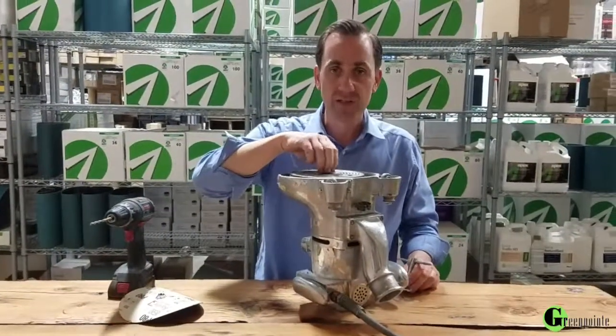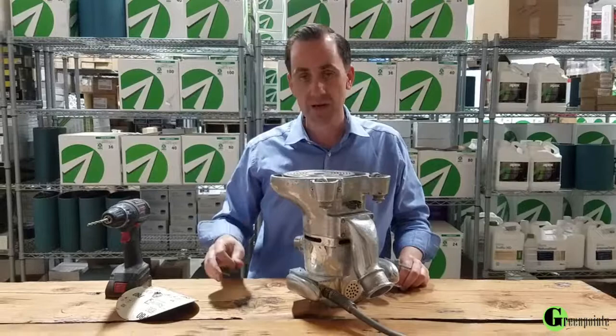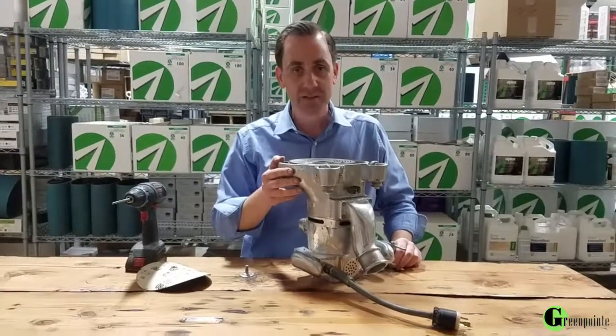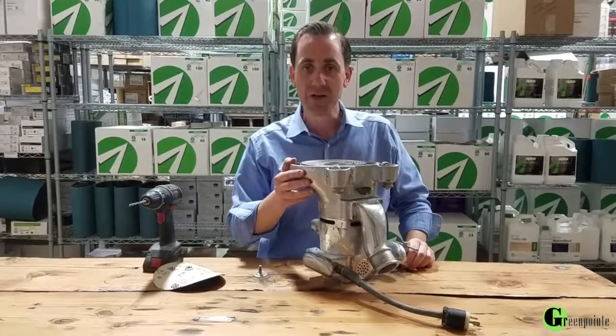It's a very simple fix — you'd be surprised how many edgers come in with just that little problem. But here's an easy tip so you can take care of it yourself, save yourself time, all from Greenpoint. Thanks for watching.